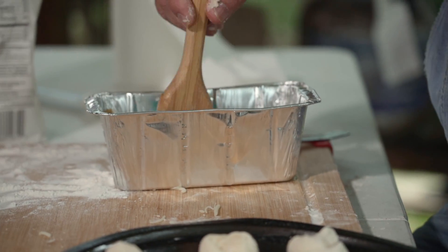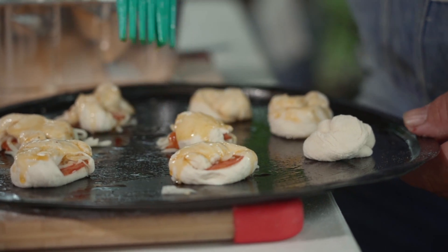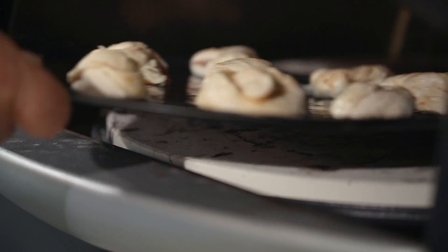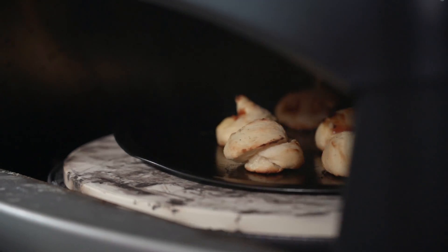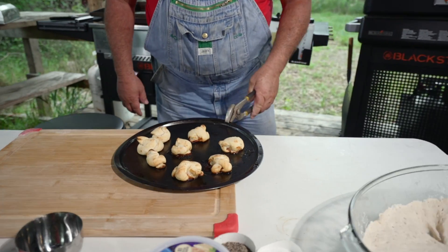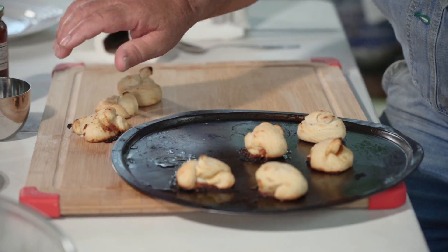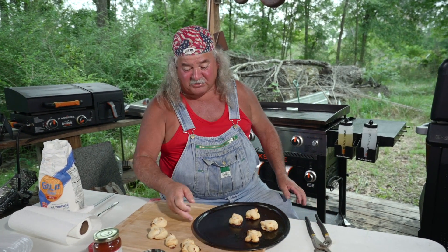We ain't through yet, y'all. Get some of this magic sauce and brush them up a little bit. I got my pizza oven on — it's on about 650 degrees. This is not going to take long, just a couple minutes. We'll stick it in there and back off and let her rip. Oh, y'all, I told y'all it wasn't going to take long. Cut it off. Look at that, y'all — perfect. They're too hot, y'all — it's like they come out of a pizza oven or something.